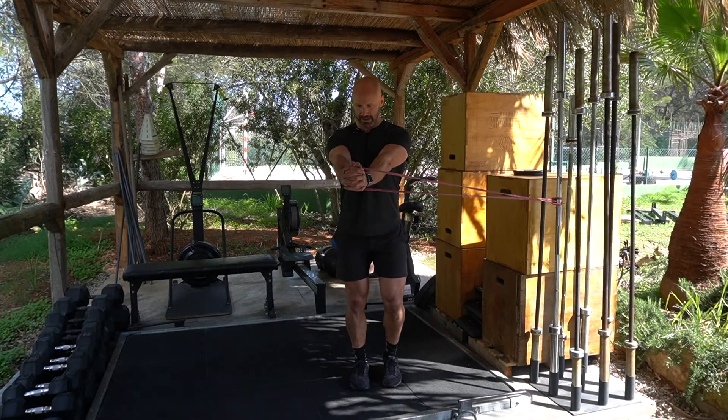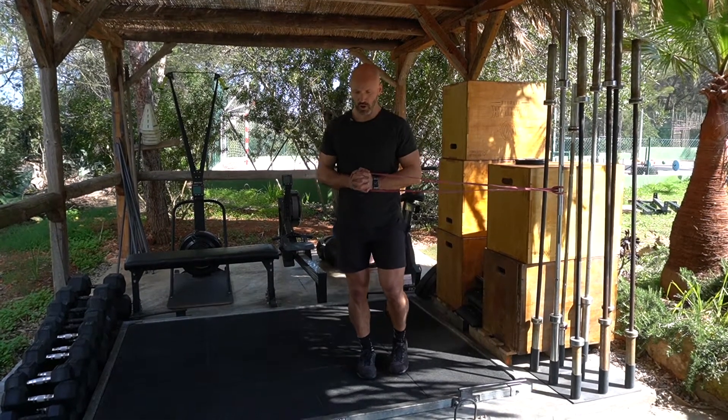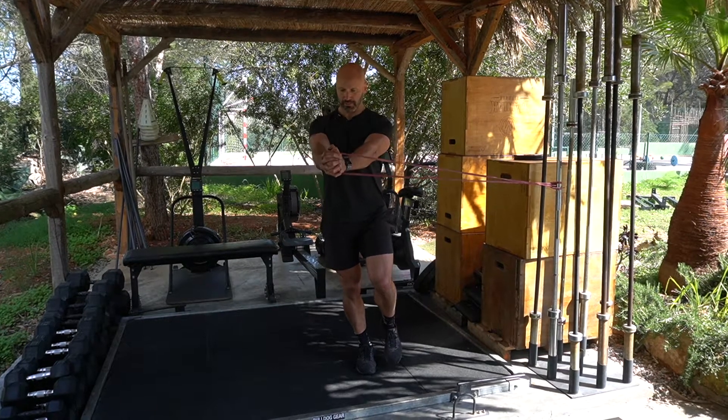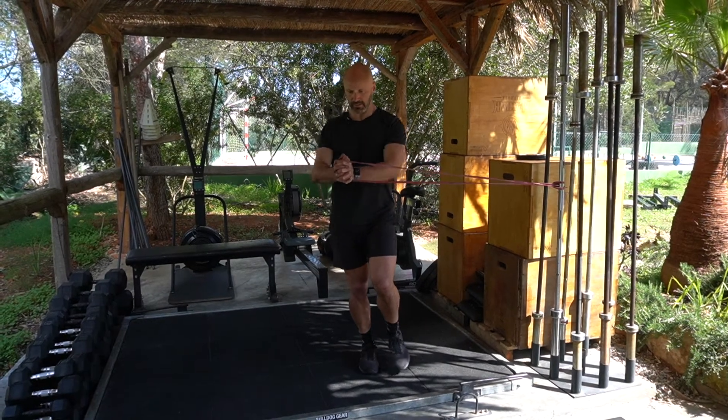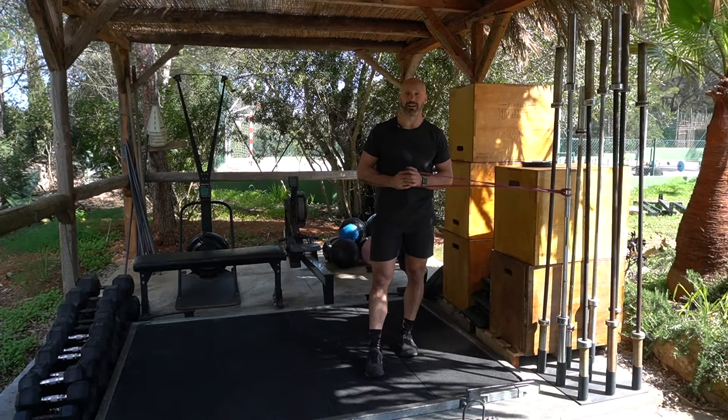For the first rep, reach out and then return back in. When you feel like you're ready to go on one leg, stabilize on one side, press out and return back in. It is a deceptively hard exercise.